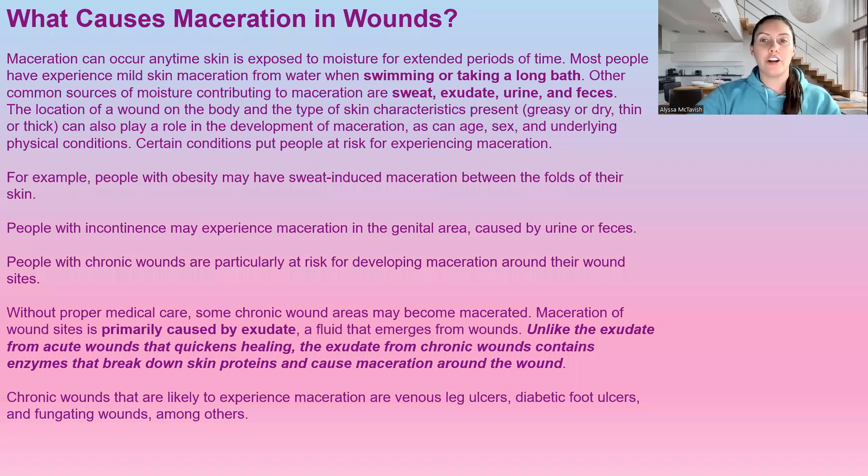Maceration can occur anytime the skin is exposed to moisture for too long — swimming or taking a bath for too long can cause fingers to become white and very wrinkly. Other common sources are sweat, exudate, urine, and feces. Age, sex, and any underlying physical conditions can all play a role. For example, somebody who is obese may have sweat-induced maceration between skin folds, and people with incontinence may have maceration in the genitalia area.